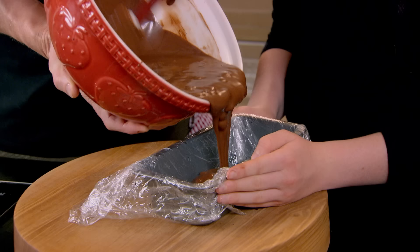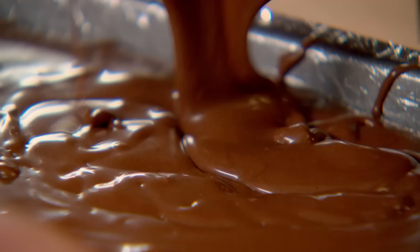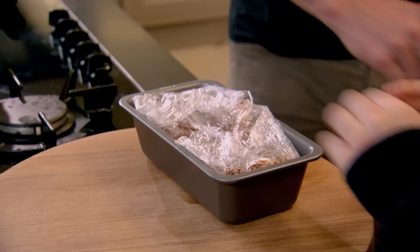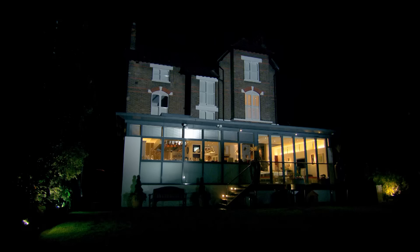Get your baking tray — you line that with cling film so it's easy to pull out once it sets, and then you just pour that in. That is a real treat. Fold that over. This is like ice cream in any way? Yeah, as it sets you slice it — it's like a nice chocolate ice block, delicious. Then put your semifreddo into the freezer for around three hours to set.